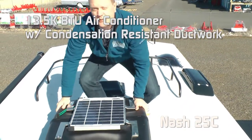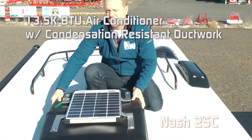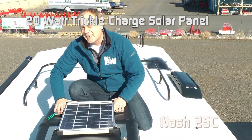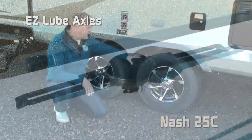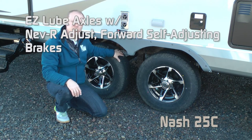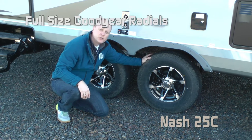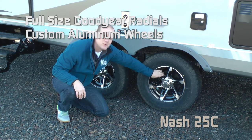Roof rack. 13,500 BTU air conditioner with condensation-resistant ductwork. Standard 20-watt trickle-charge solar panel. Omni-directional TV antenna. Easy lube axles with never-adjust forward self-adjusting brakes with Equiflex suspension. Full-size Goodyear radials on custom aluminum wheels.